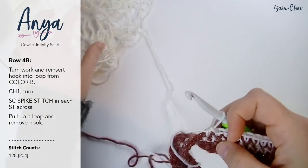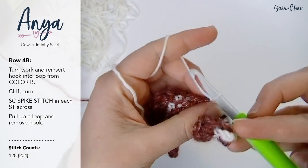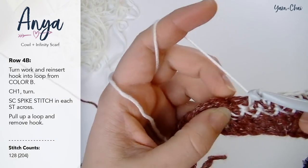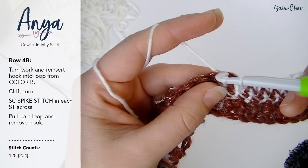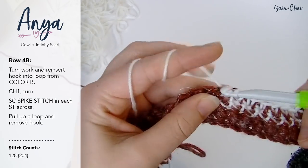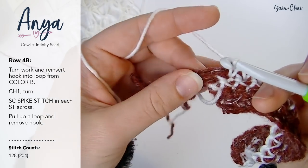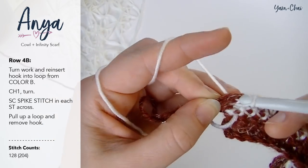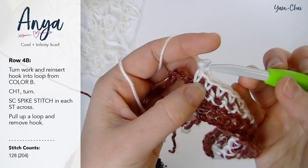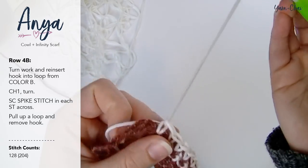Continue to single crochet spike stitch all the way down for the remainder of row 4B. When you get to the end, make sure you get into that last stitch. At the end of 4B, again pull up your loop and remove your hook.